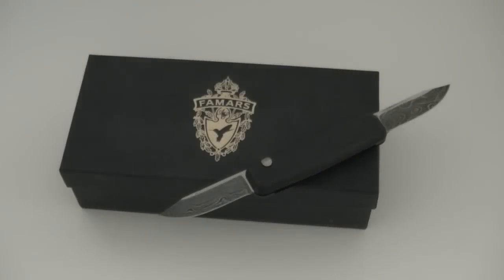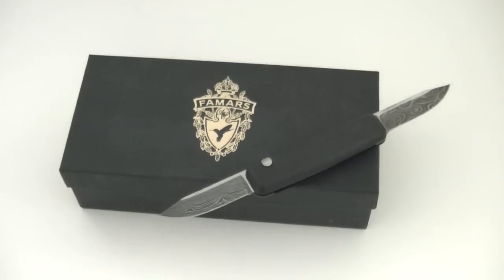What's up guys? Dan here for BladeReviews.com, back again with another knife review. This time around, I'm going to be taking a look at the Famars Llama, a very interesting offering from a company that you may not already be familiar with.